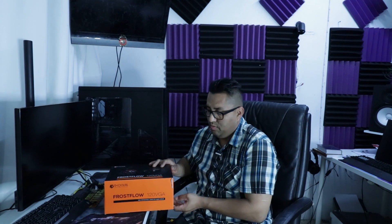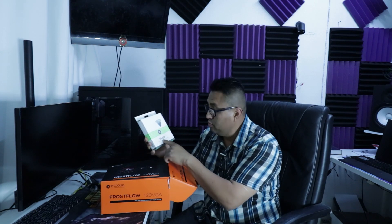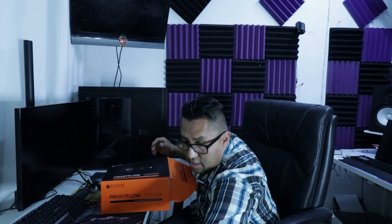It disappointed my friend too because we thought we were getting a heck of a deal. We paid about $65 for the bracket, which comes with the bracket, the cooler, and a fan. We didn't use the included fan though - I used one of my EK Vardar F4 120 2200 RPM fans and slapped it onto the radiator to make sure it was getting proper airflow.